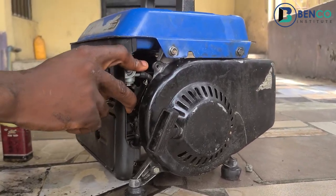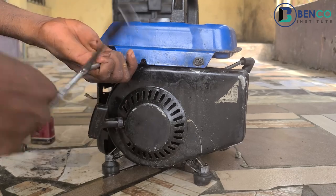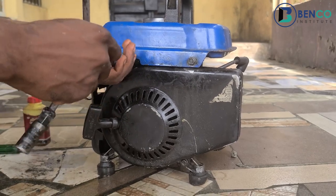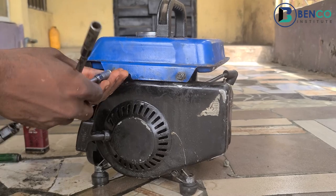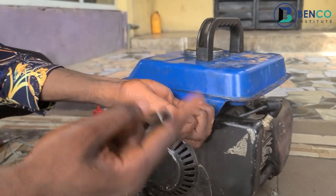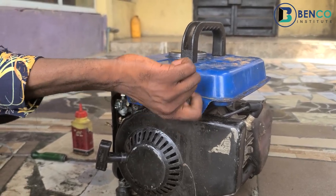We'll be looking at how to fix the carburetor. This is going to be a very long tutorial — pay attention to details. At the end of this video you should be able to fix the carburetor of your generator, especially for this kind of two-stroke generator. So let's quickly remove the tank and head down to the carburetor.